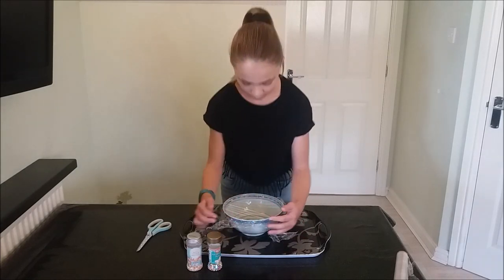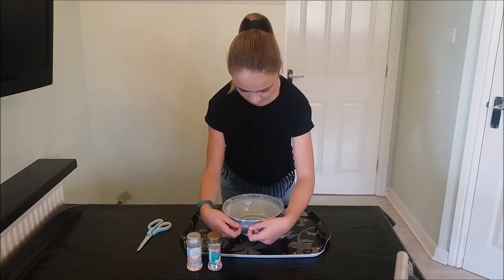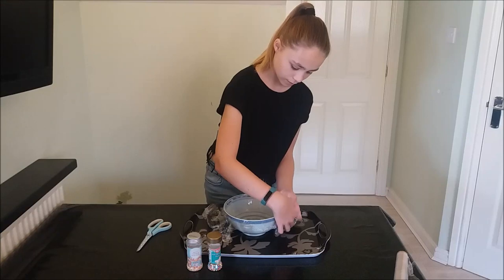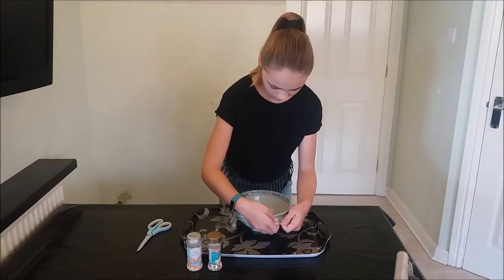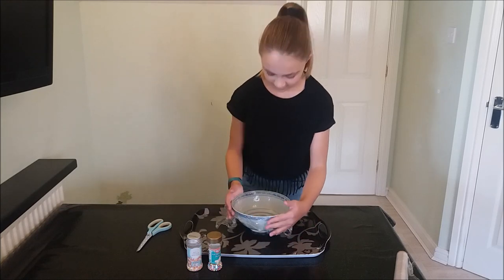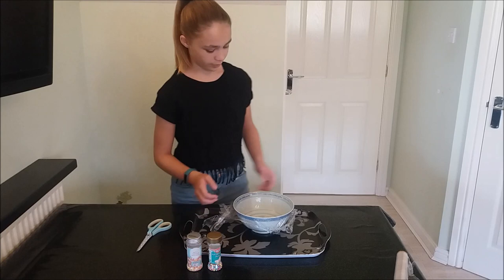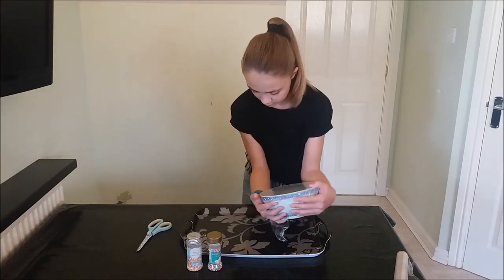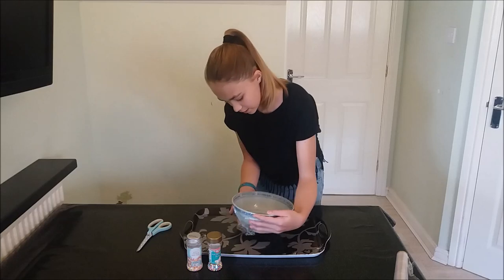Now you pull it so it is taut. It doesn't look like there is anything on top of the bowl, but it is very very tight. And you just tuck it underneath the bowl.